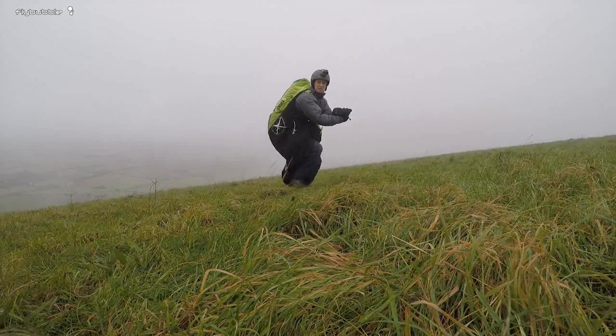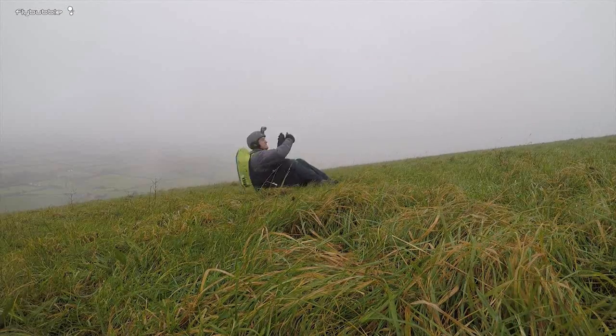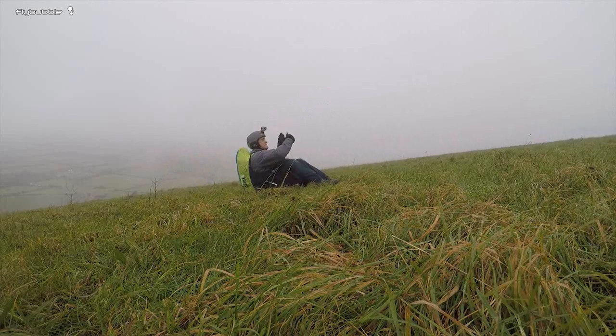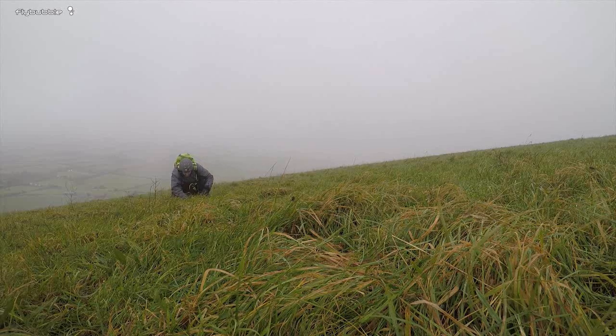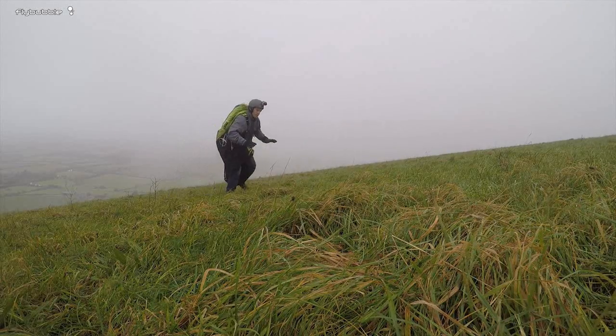Let's try one of these backwards reverse launches. You can jump off backwards like this, and when the power kicks in, it's like that. It's brilliant — and you're back on your feet.